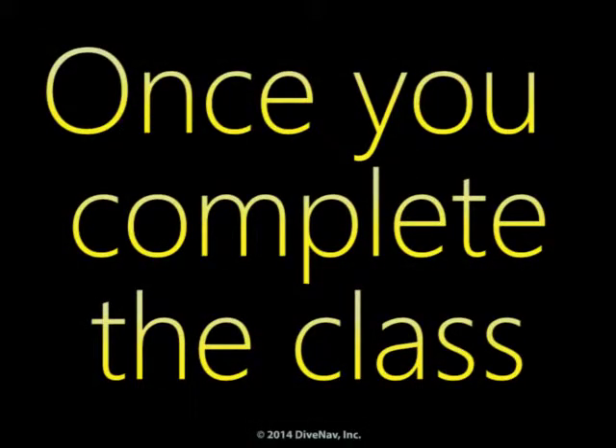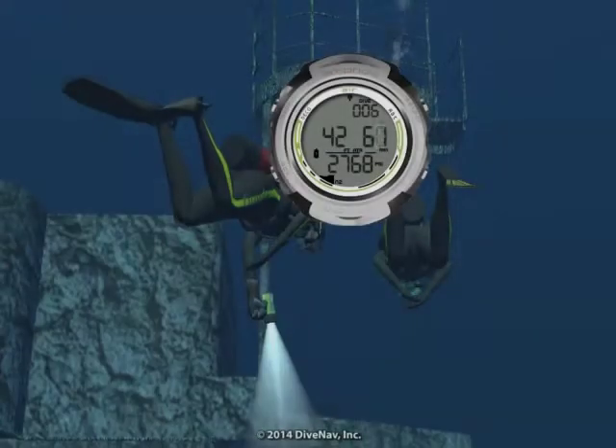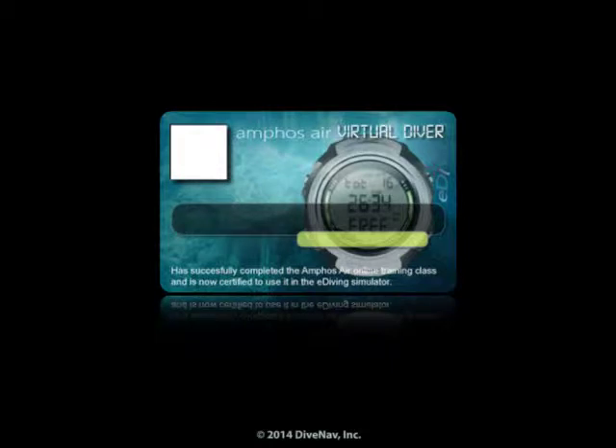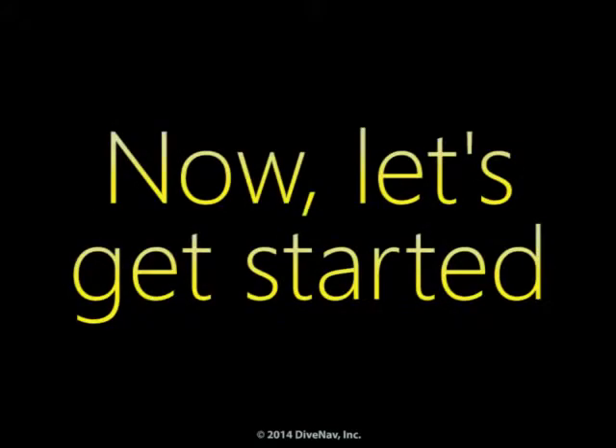Once you complete the class, you will be ready to virtually dive with the Amphus Air. You will also get a nice Amphus Air virtual specialty card to show on your eDiving profile. Now let's get started.